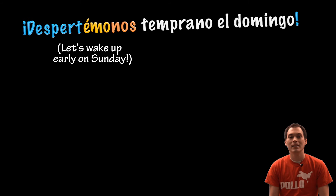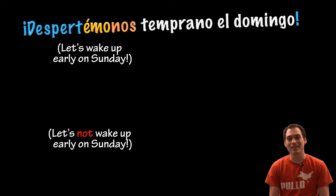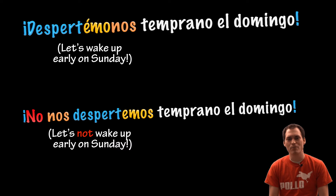Let's wake up early on Sunday. Despertémonos temprano el domingo. Let's not wake up early on Sunday. No nos despertemos temprano el domingo.